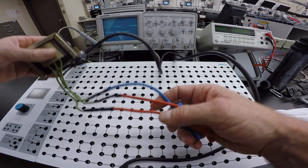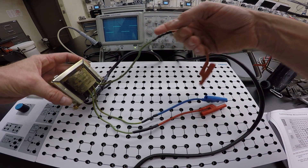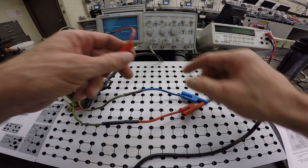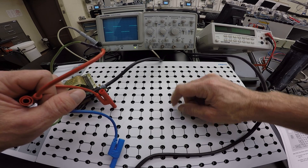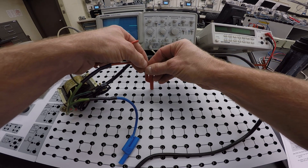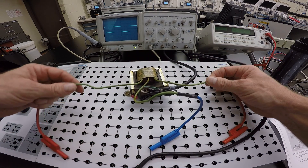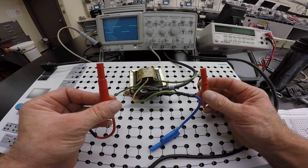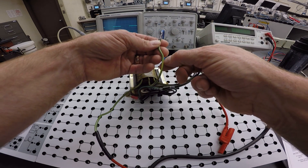Before energizing the primary, make sure you haven't shorted out the secondary. Be careful with these boards — the black lines on the board indicate connections that are shorted together. The transformer has two external connections color-coded red for line one and line two on the secondary.